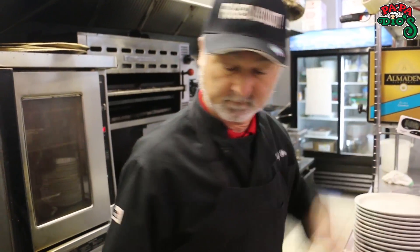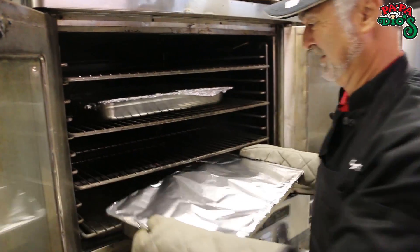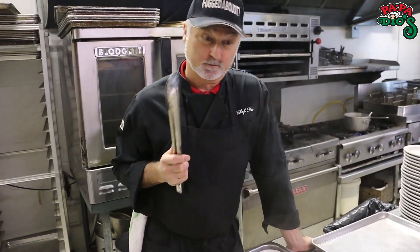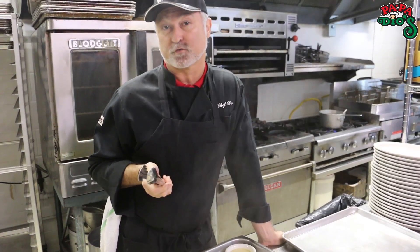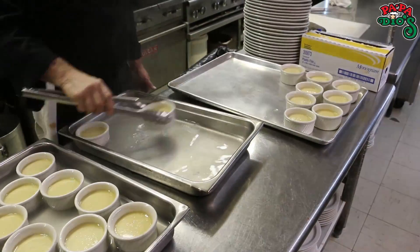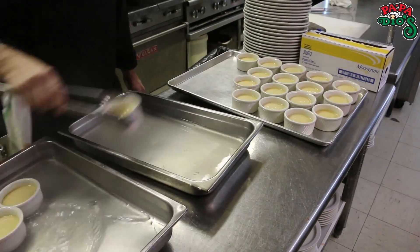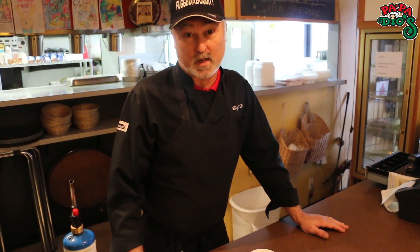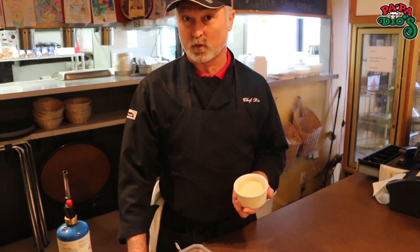Sounds like it's done — let's check it out. Now that's the hard part: getting those out of the hot water without burning your fingers. So we need to put these on our tray and put them in the refrigerator for an hour or two to let them cool off. Now that we've cooled off the creme brulee, it's time to finish it off. We don't caramelize these until you order them here at Papadillos, so they're going to be in the fridge waiting for you to order one.